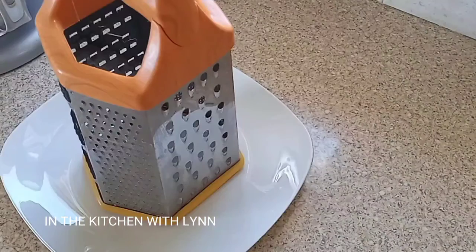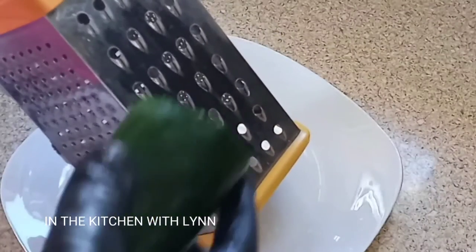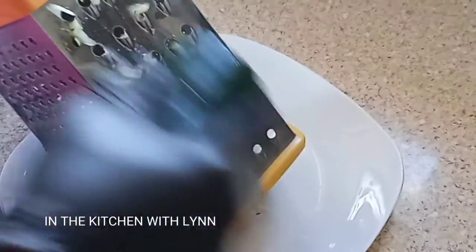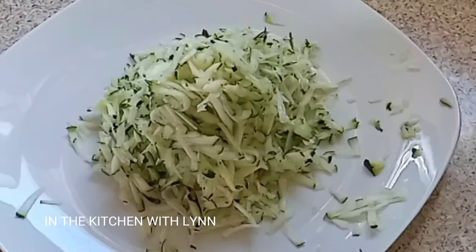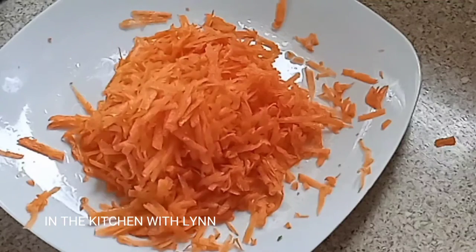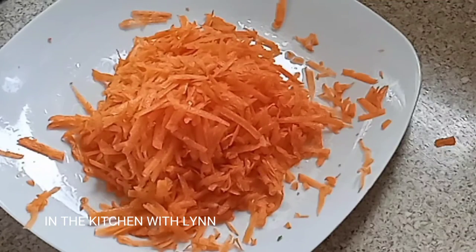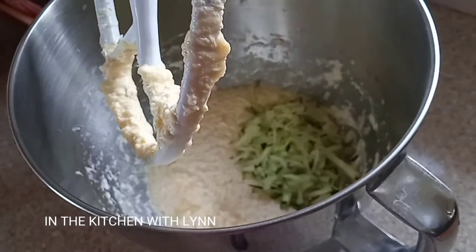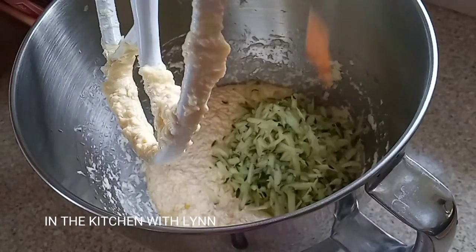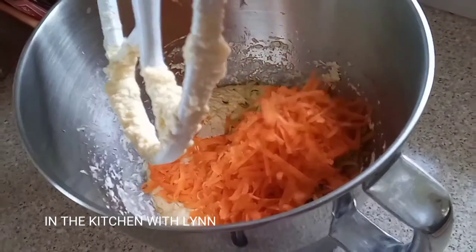Once it's done mixing, I'm going to use the coarser side of the grater and grate one large zucchini. Remember to wash your zucchini because we're grating it with the skin. Do the same for the carrot, then add them into the pan with the butter, sugar, and egg mixture.